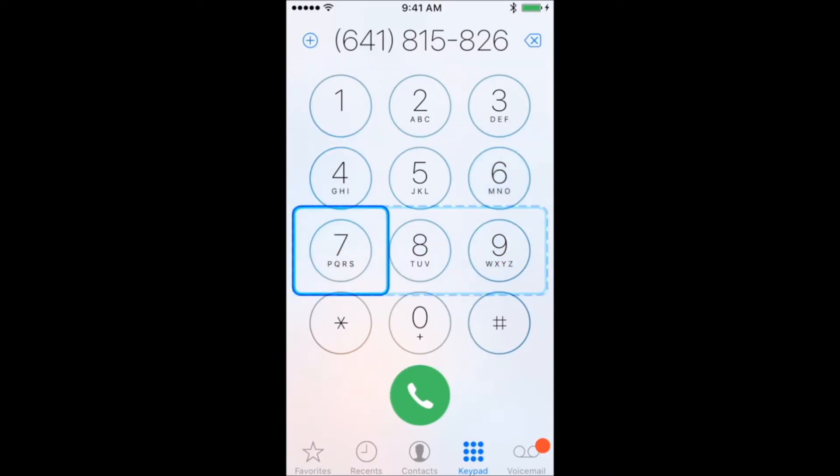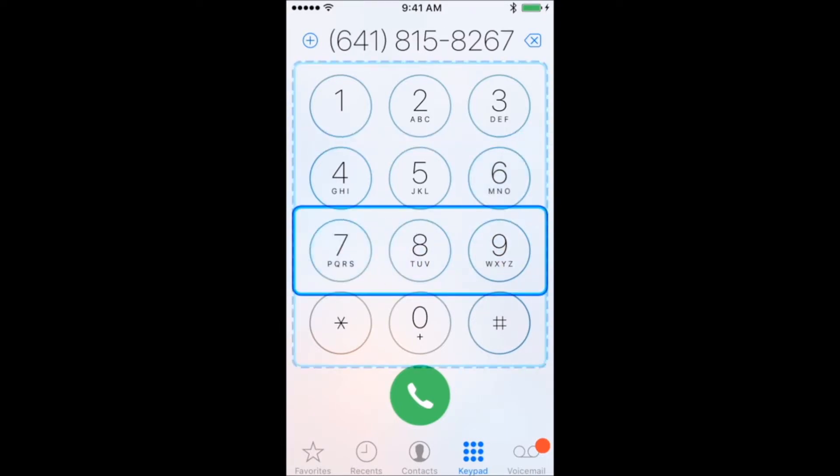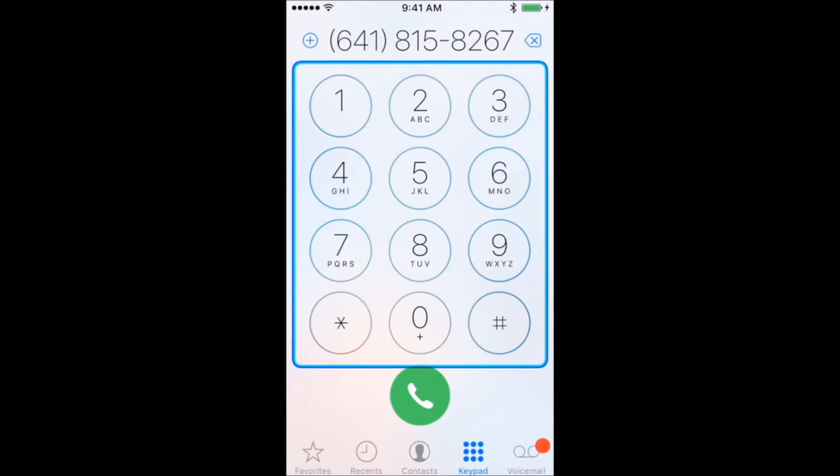When you have entered the full phone number, wait until the keypad is highlighted with a dashed line to step out of the number keys.